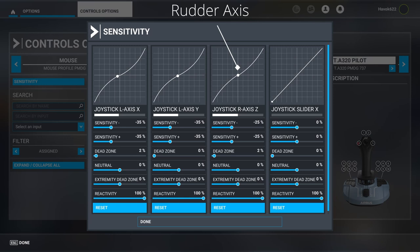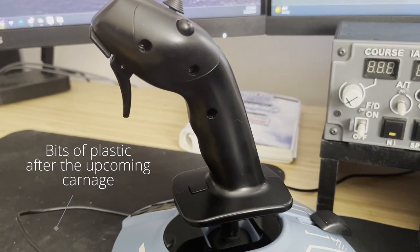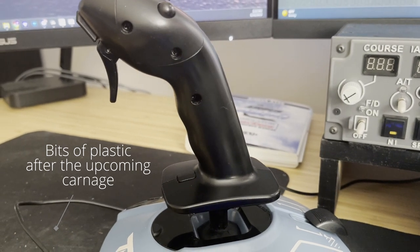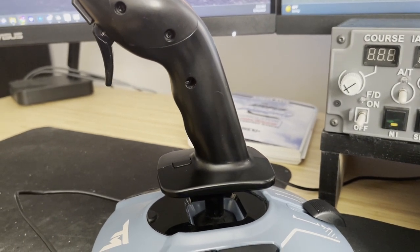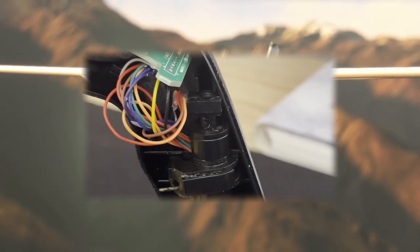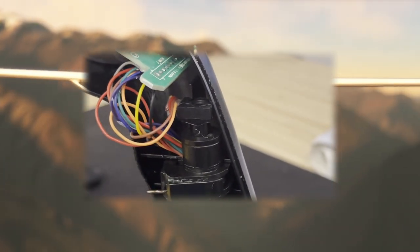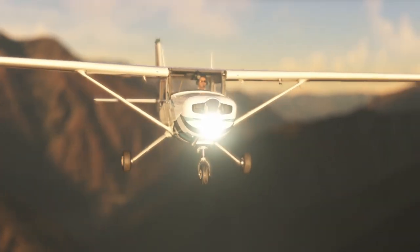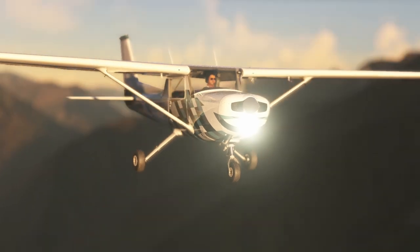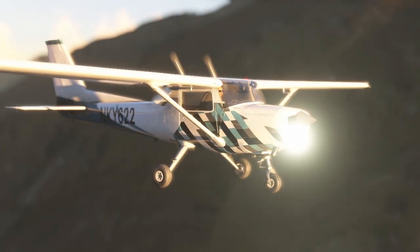In fact, it's a super easy fix and only requires a couple of things you probably already have at home. The great thing about the TCA joystick is that its X and Y axes are on a Hall effect sensor, which is essentially a magnet over a computer chip that can sense its movement. The bad thing is that the rudder axis is still a classic potentiometer. Eventually, dust and crud will work their way in over time and make it dirty, or the internal wires will get in the way after hours of use and start causing the issues you just saw.